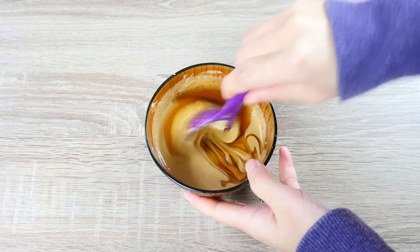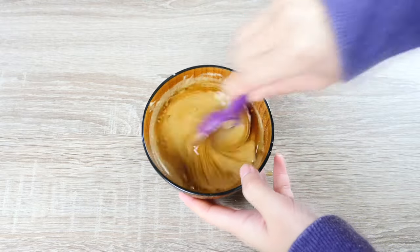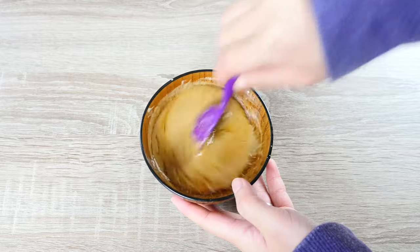Mix it well until our dressing is smooth and fully incorporated.